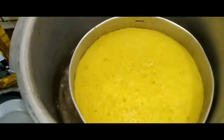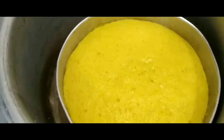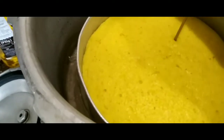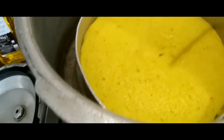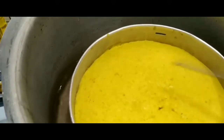My other dhokla has been cooking for about five to seven minutes now and I'm going to check whether it is done or not. I put the needle in — it's coming out a little wet, so I'm going to let it cook for another three to four minutes.